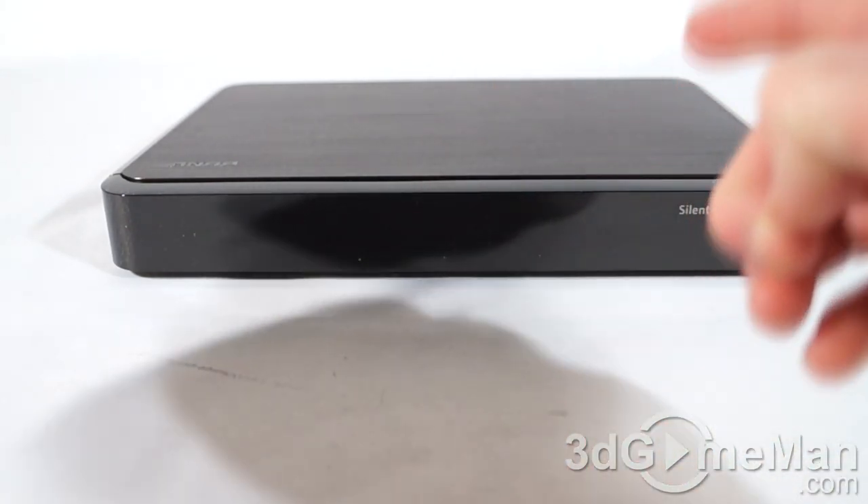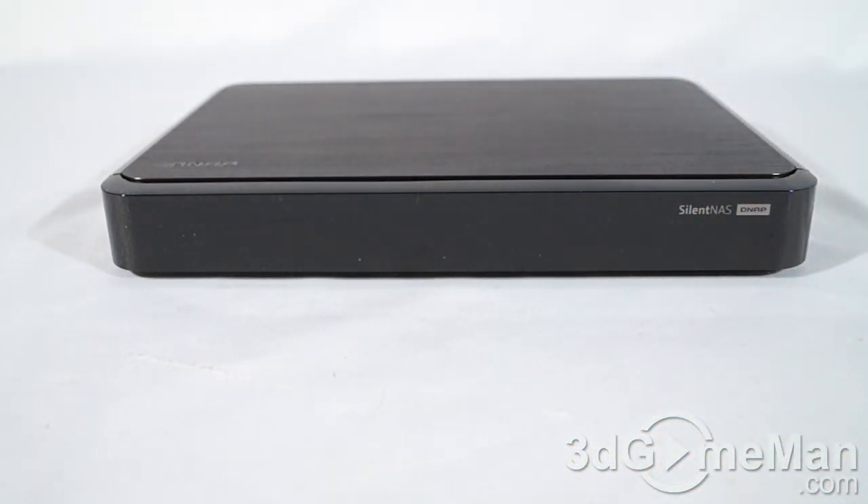It measures 41.3 by 302 by 220 millimeters and weighs 1.56 kilograms. Power consumption on this is next to nothing — in sleep mode it's 7.39 watts, and in operation it is around 13.71 watts. Of course that's going to depend on what drives you actually have installed.